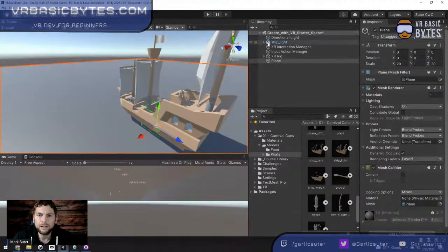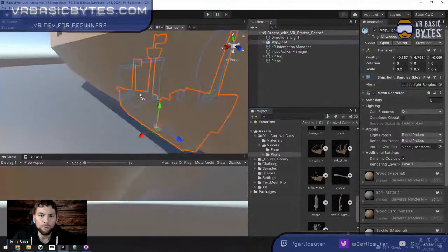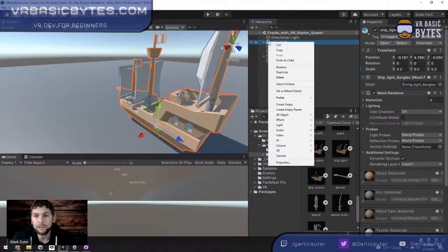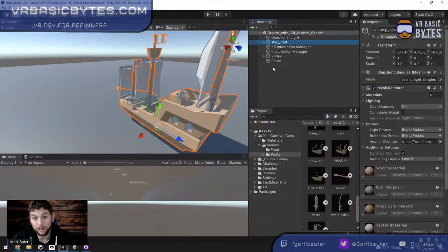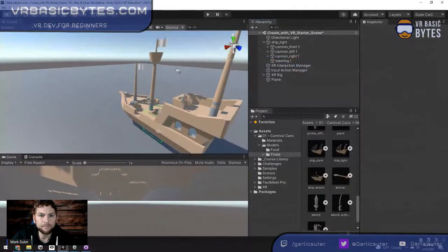Notice the box icons: transparent ones are plain objects, and this icon indicates a prefab. If I dragged in many ships and changed the prefab, they'd all change. But I want to delete the sails, so I need to unpack the prefab first — like unpacking an Amazon box. Once unpacked, the icon changes and I can delete those sail components. Control-click the three sails and hit delete. Now the ship has no sails.